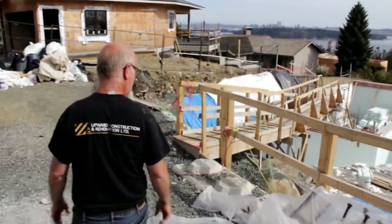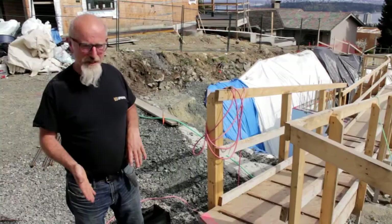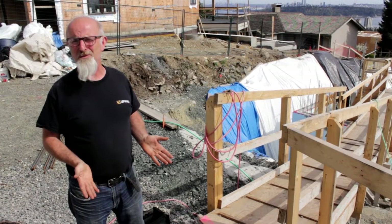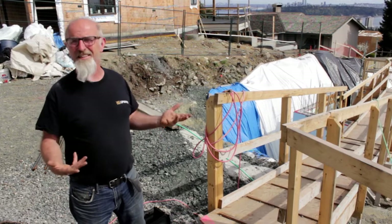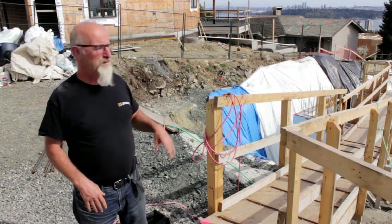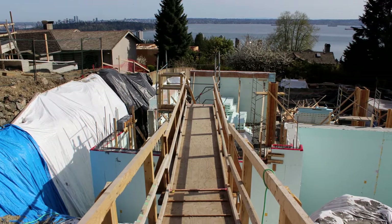Before we started excavating, I realized that because we were so close to the driveway, the banking of the excavation would be very steep, and to get into the site — because there's no back alley or side access — we decided to rent some scaffold parts and we built this bridge.